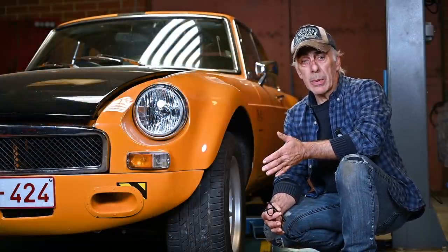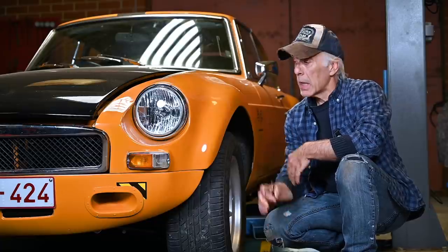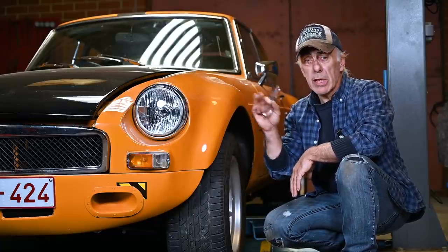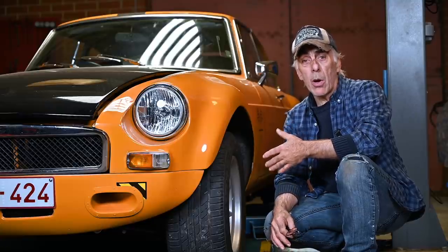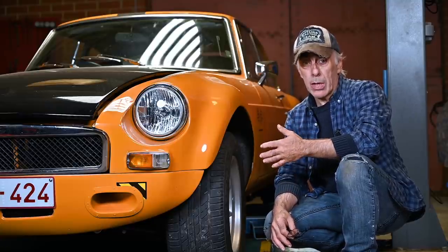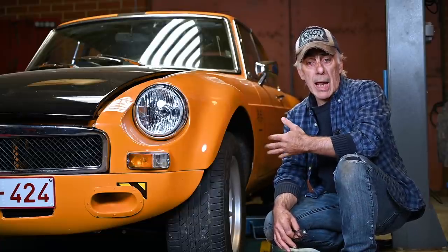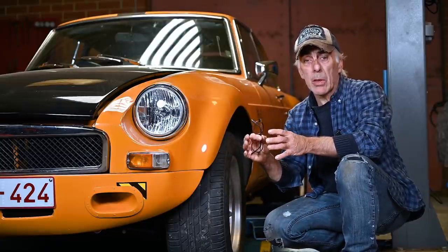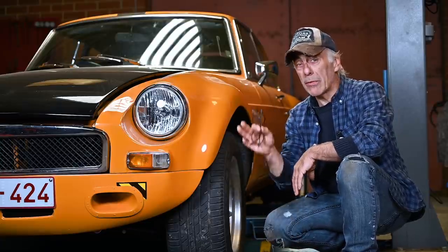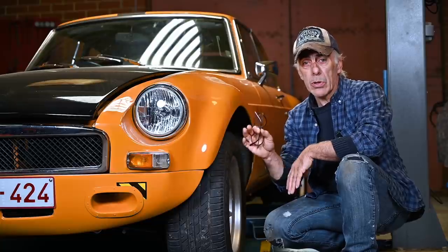Hello folks and welcome to the channel. In this video we're going to troubleshoot heating problems on the cooling system of a vehicle, and I'm going to be using the MGB GT because I do have a problem with this car. I'll take you through all the individual steps on how I approach a cooling problem — we're going to do some testing, some visual inspections, and some replacements.